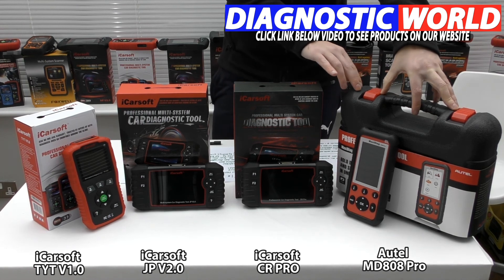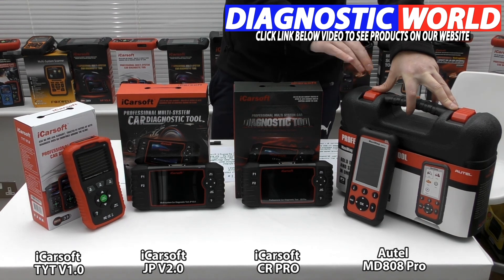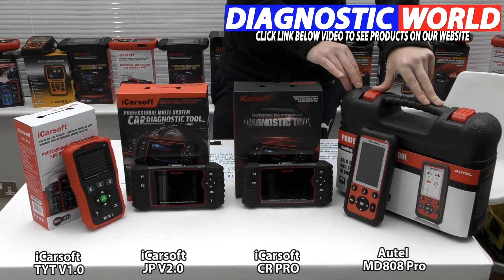The Otel MD-808 Pro covers all systems and does all functions like service reset, electronic parking brake, DPF, steering angle sensor, and throttle control. However, it does not do injector coding and it doesn't do ABS brake bleeding, so just something to be aware of.